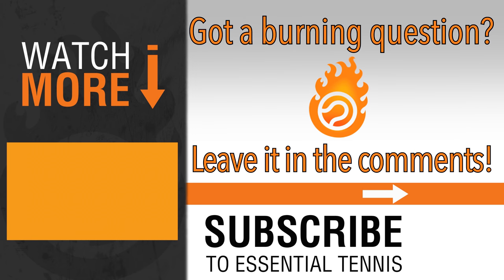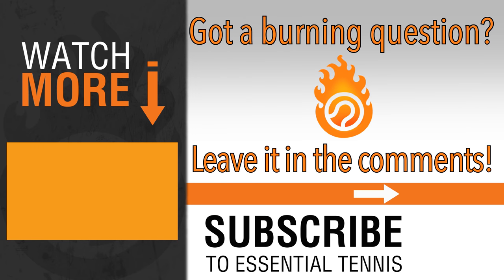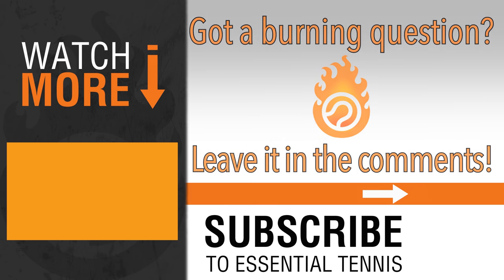I just want to thank you, really thank you for watching. If you have any burning questions or anything on your mind about tennis, leave it in the comments below and we'll get to it. Have a great day and play some great tennis.